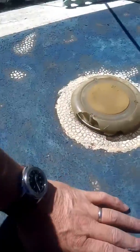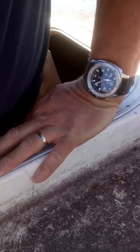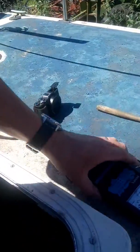So why is it a problem? When you get water getting into the balsa core decks, you can see the whole deck is pumping up and down. Here's the meter showing the movement.